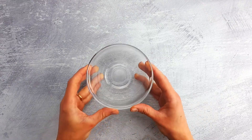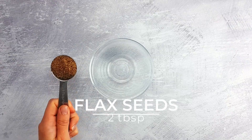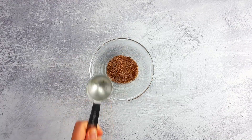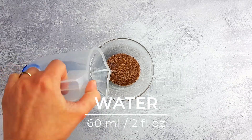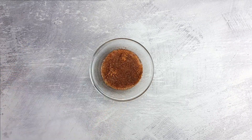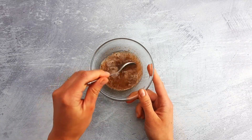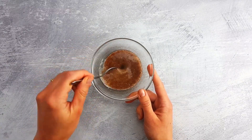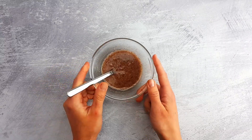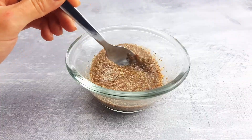We'll start by making the vegan egg replacement. Add flax seeds to a bowl and pour in the water. Give a quick stir and set aside for a few minutes. You can tell the flax seeds are ready when they become gooey and jelly-like, like this.